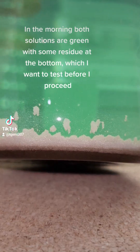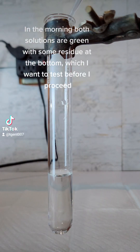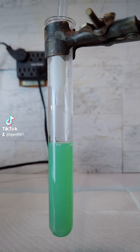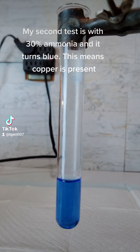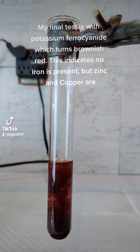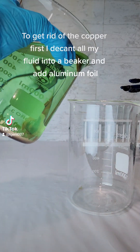I allow both solutions to settle overnight. In the morning both solutions are green with some residue at the bottom, which I want to test. My first test is with sodium hydroxide and the precipitate is green, indicating the presence of nickel. My second test is with 30% ammonia and it turns blue, meaning copper is present. My final test is with potassium ferrocyanide, which turns brownish red, indicating no iron is present but zinc and copper are.